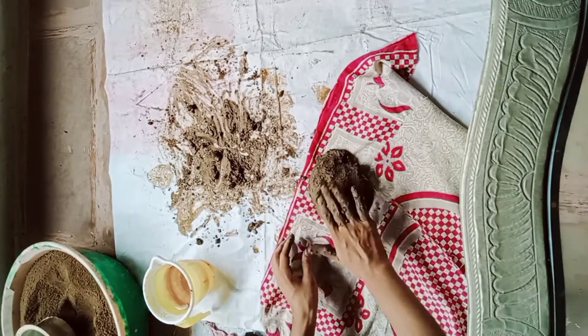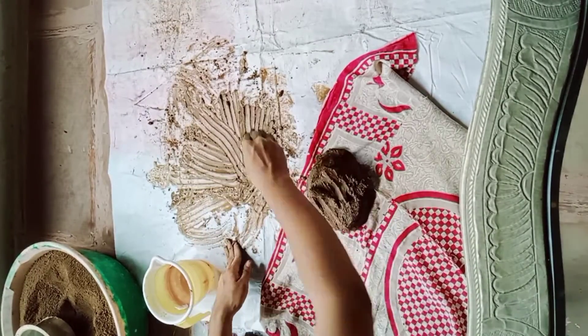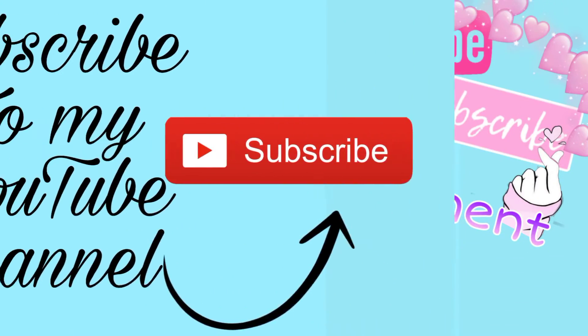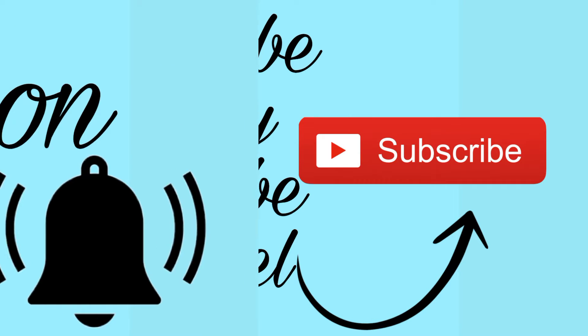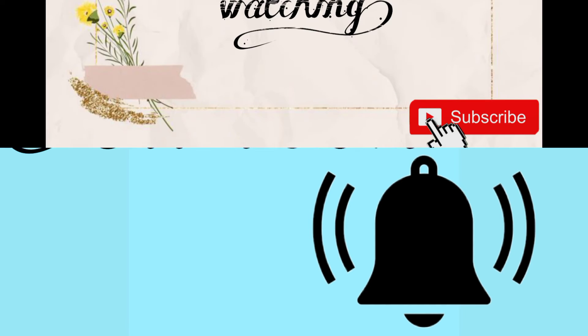I hope that this video is informative for you. I will use this clay to make Ganesh Ji, so stay tuned with me. Do like, share, comment, and subscribe to my YouTube channel. Also press the bell icon so that you get notifications of my upcoming videos. Bye!